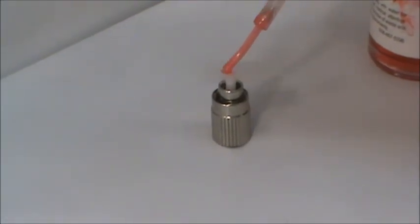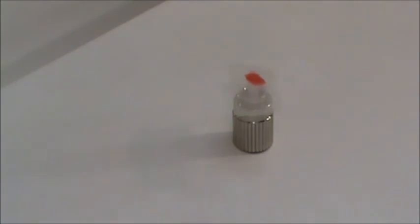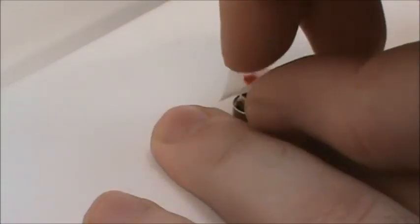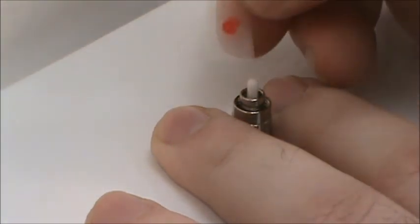Allow the polymer time to completely dry. Once dried, grasp the end of the mesh strip and peel away to reveal the newly cleaned surface.